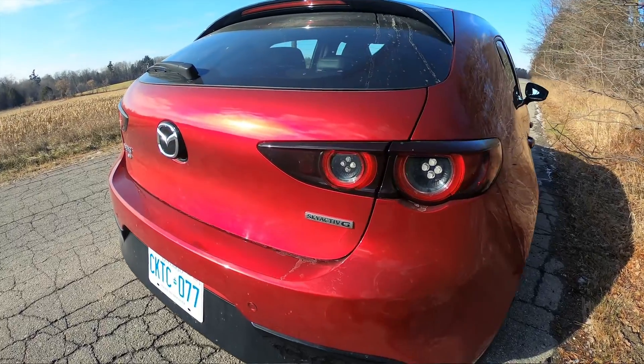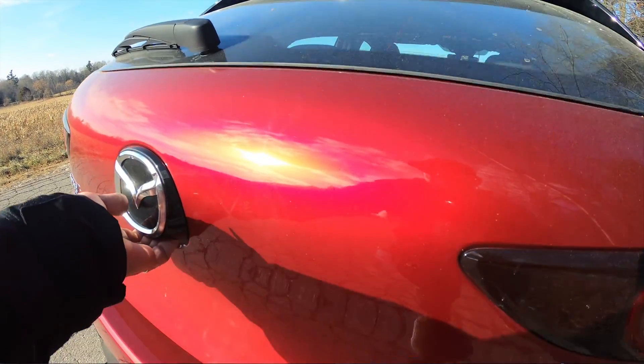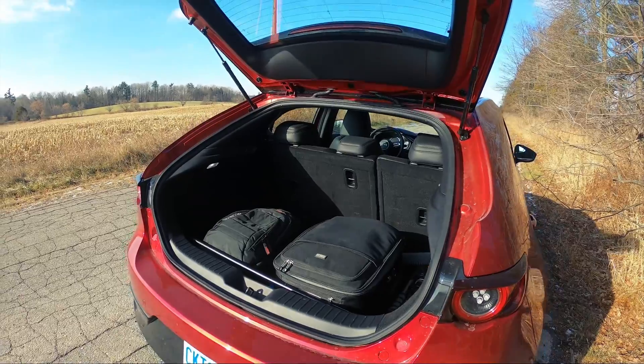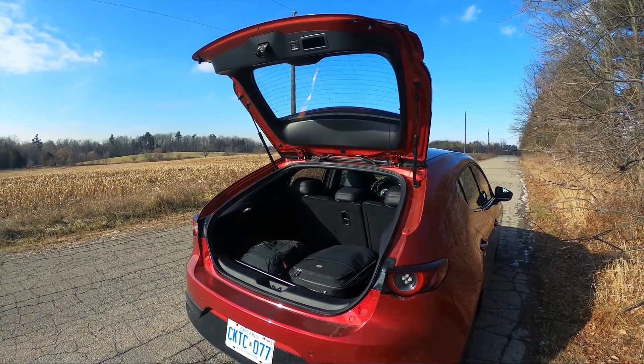In terms of interior storage, there is plenty of room. There's lots of room under the hatch — I've got a bunch of stuff in there right now with no problem loading and unloading. There's lots of cargo carrying capacity, and the rear seats fold down exceptionally easily as well.